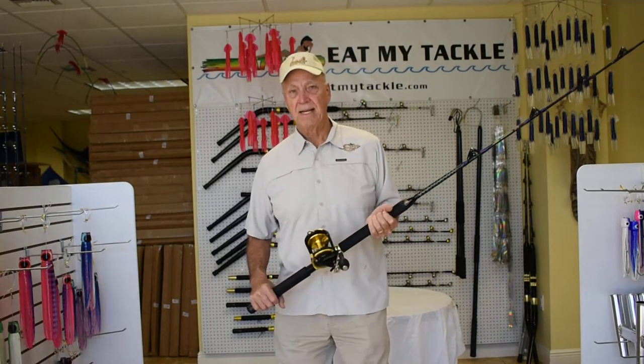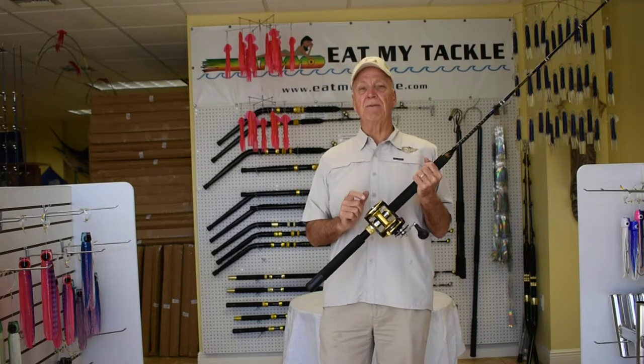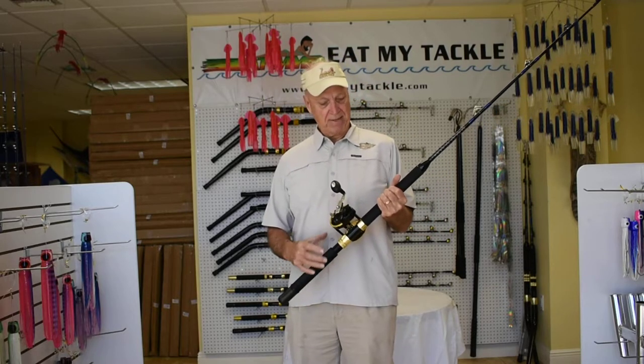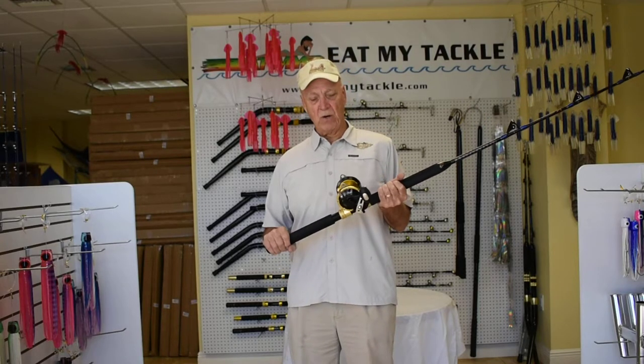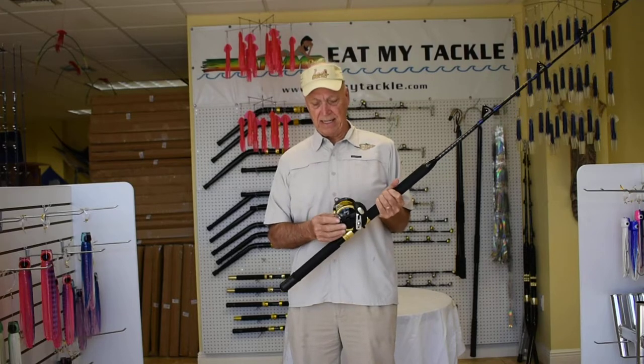Hey, Jerry with E-My Tackle. Today we're going to talk about fishing reels. This is our E-Lusion 50. It's a 50 wide. The reason I like it so well, it's got great balance to it. It has a very large gearbox. It's 4.1 to 1 on the retrieve, a star adjustable drag, clicker.